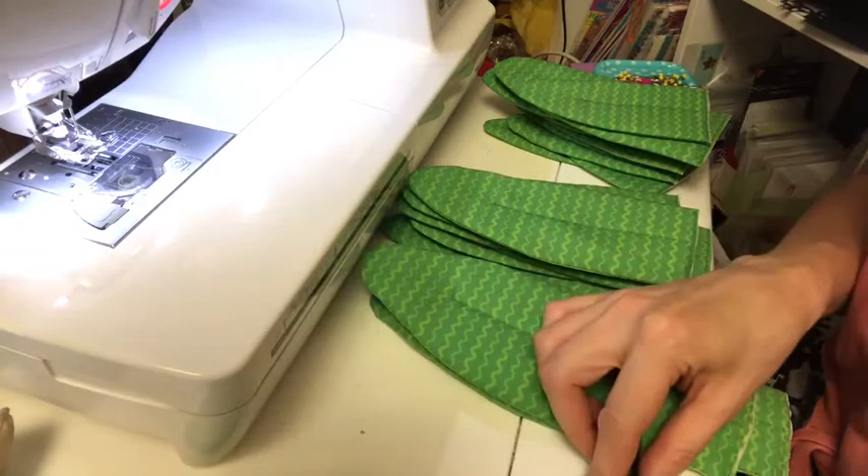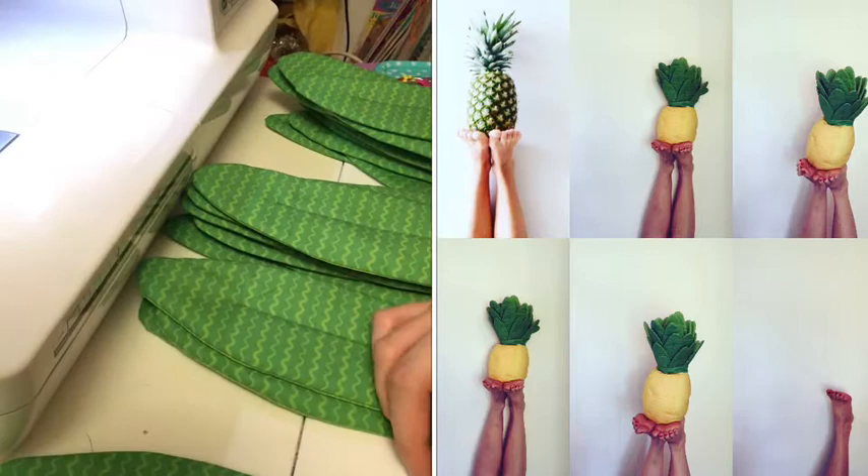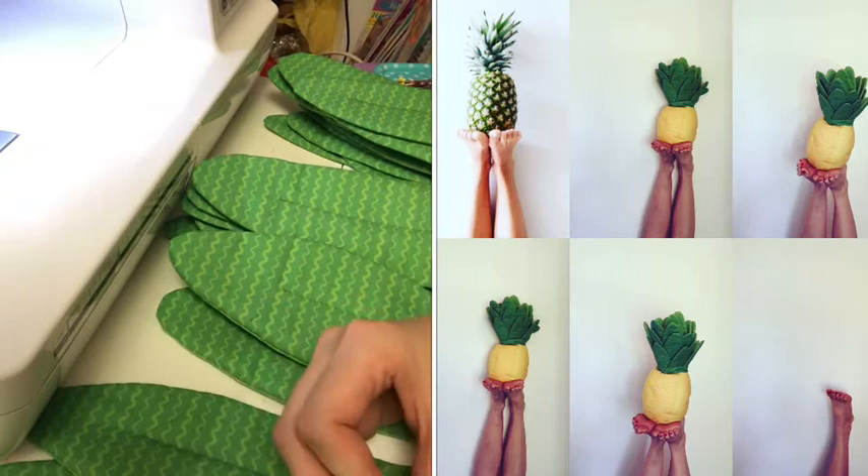You pop those into the inside of the pineapple. At this point I'm measuring how much of an overlap I want on the leaves, so I'm overlapping the large leaves and pinning them together, and I'll continue doing that for some time.